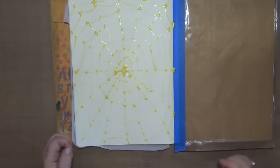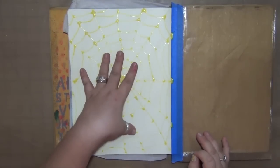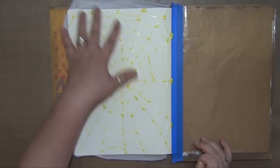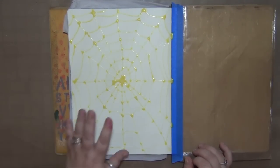I wanted to create this resist — which is what this is — so I can apply some of these mister sprays on top of it and then pull this off and we'll still have this light colored spiderweb underneath.